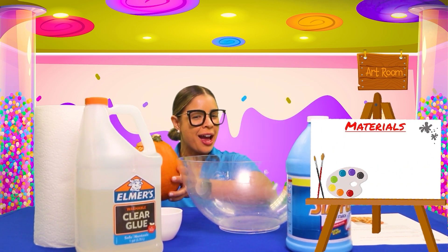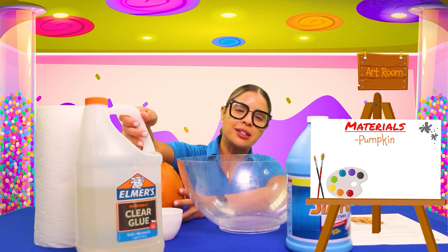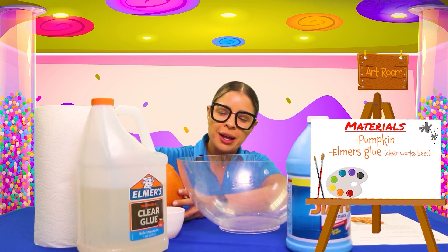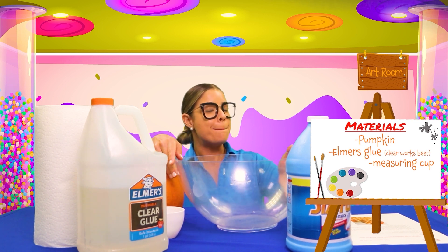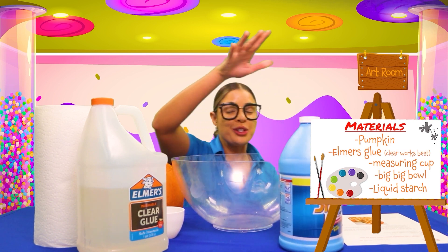All righty friends, first we need our pumpkin — it could be small, large, whatever size you have. We need some Elmer's glue. We need a measuring cup, a big bowl to mix, and we need some liquid starch.